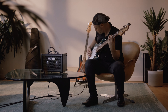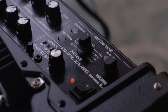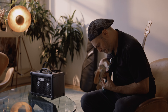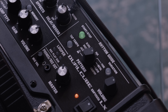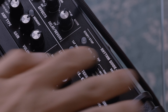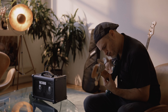Practicing to a metronome is really important for developing your timing and overall musical growth. The onboard rhythm guide is great to help you work on your groove and timing. Simply select a style and you instantly have a rhythm to jam along with. There are 9 rhythm types, each with 3 pattern variations — a simple metronome or realistic drum grooves.